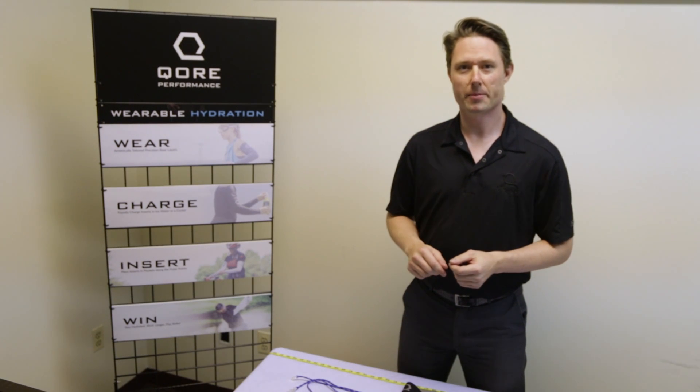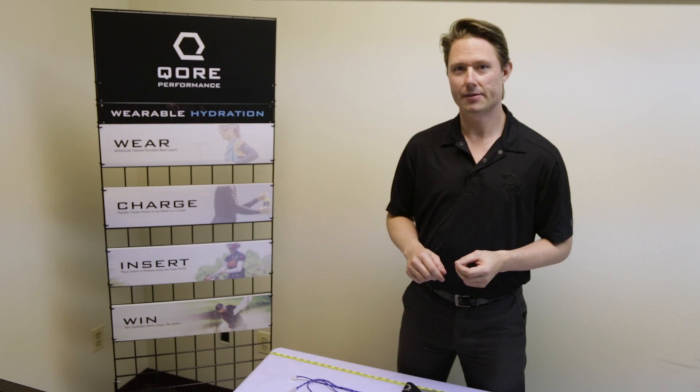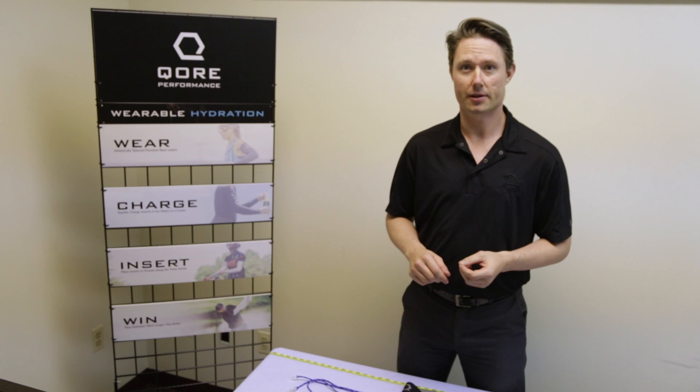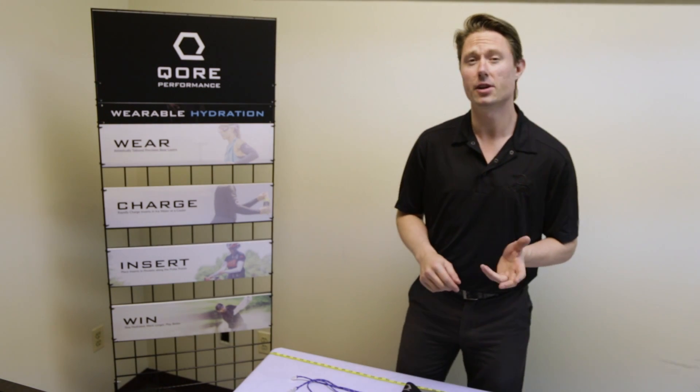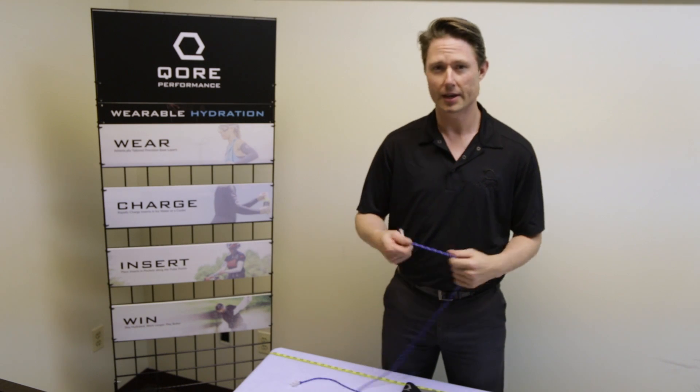Hey guys, this is JD from Core Performance and today we're going to be talking about sizing for the Slider Short and the Tack Fly Short. Now this one's pretty simple. All you need to do is have your waist size. Now most of us know our waist size, but just in case you don't,